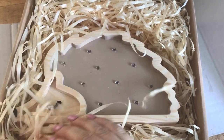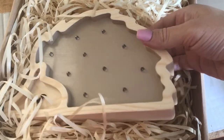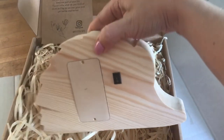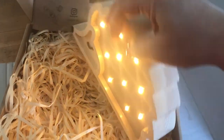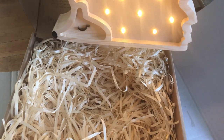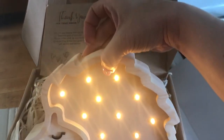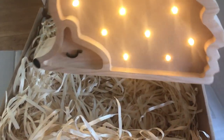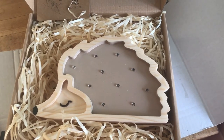Oh my gosh, if this isn't the cutest thing — this little hedgehog has a little switch on the back. No cords or anything! It's beautiful; that will look amazing as a light and as just decoration in his room. I'll be sure to link their Etsy shop down below.